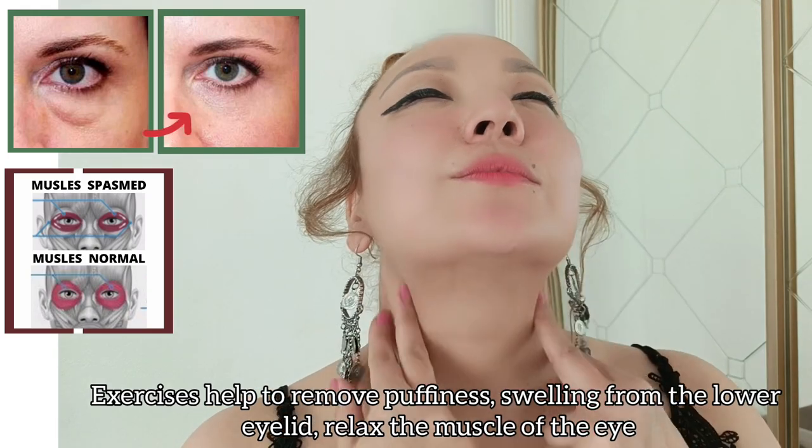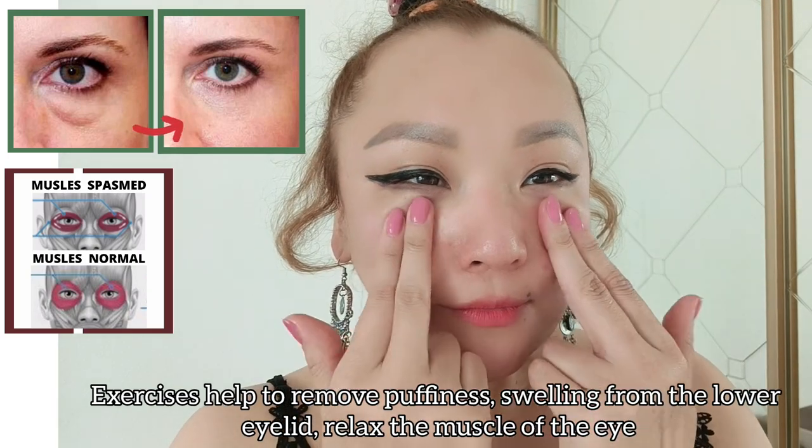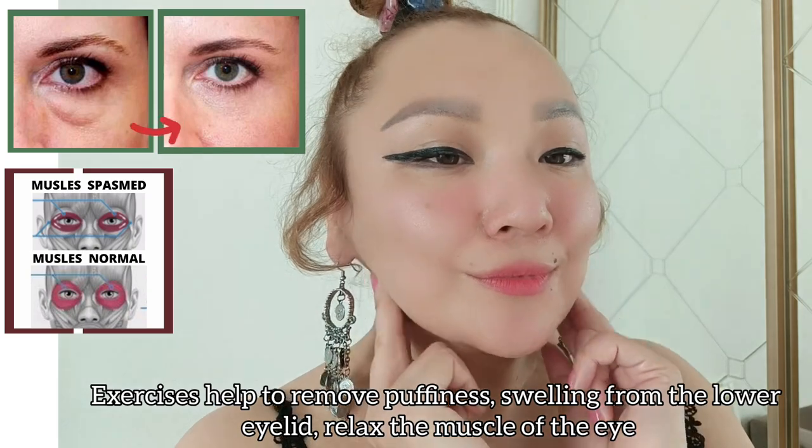This exercise helps to remove puffiness and swelling from the lower eyelid and relax the muscle of the eye.